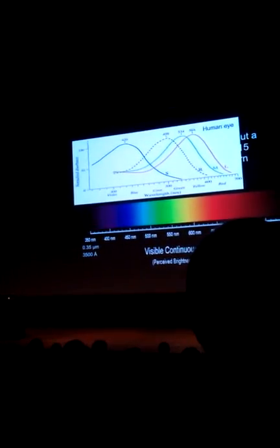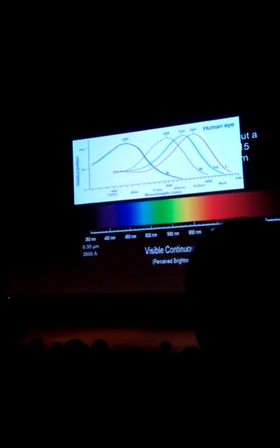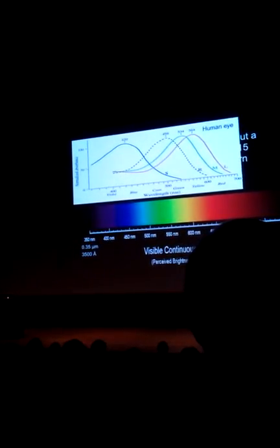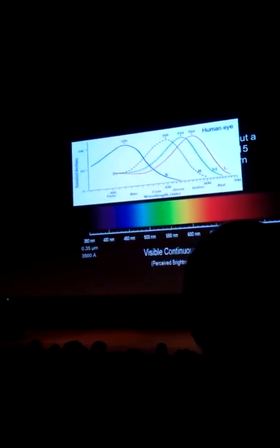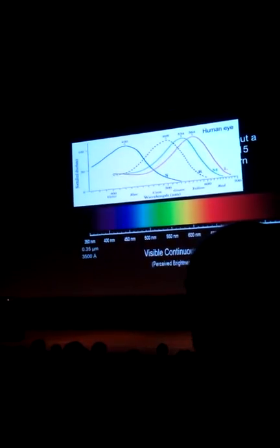There's also a dotted line here — that's the broadband channel, which just gives you the intensity. It doesn't distinguish color; it's broadband. So just look at the color ones. That's what the human eye does — that's what we see, that's how we sample.